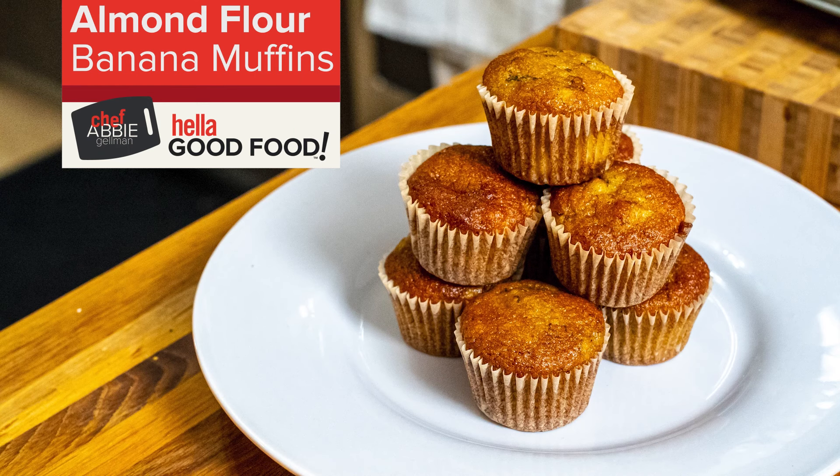We have the oven at 375 degrees. We're going to put our mini muffins in there for about 15 minutes until they're golden brown.